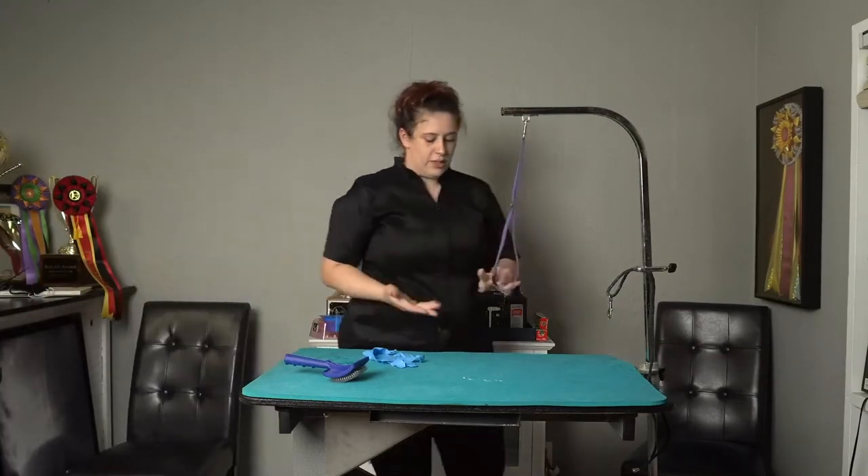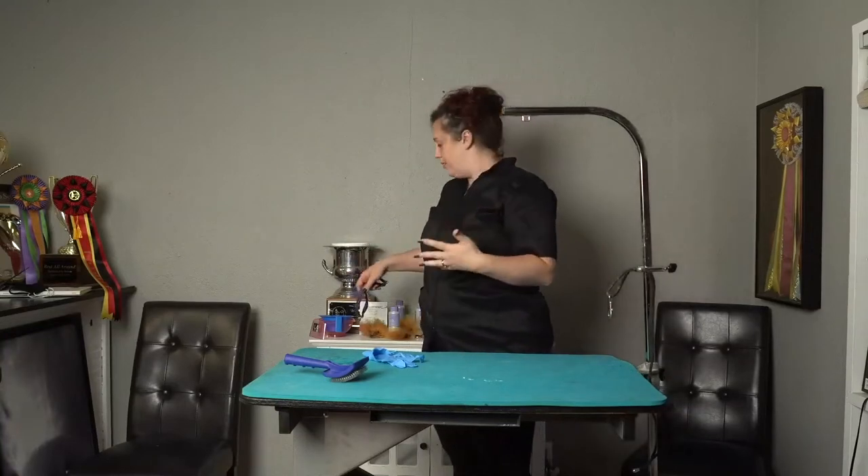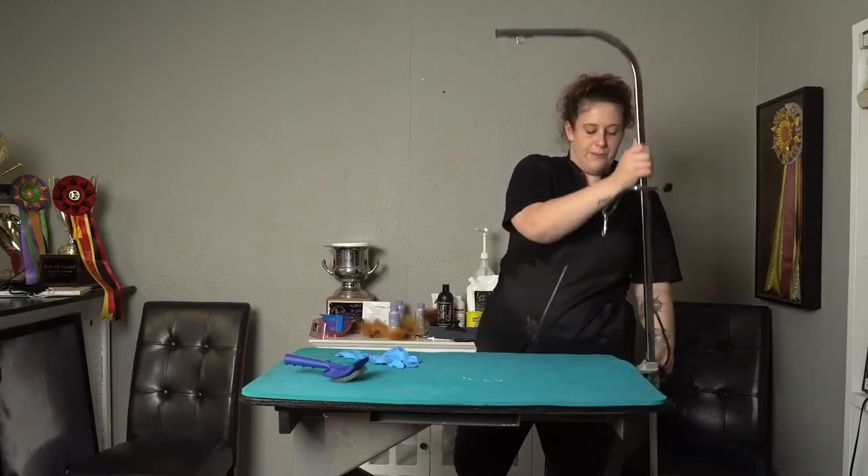Now we're going to talk about products. That was obviously the most drastic solution, but there are a lot of other options you can use to remove staining. Say if your dog licks their feet like my dog does, or has tear staining, there are some less harsh options that we can use.